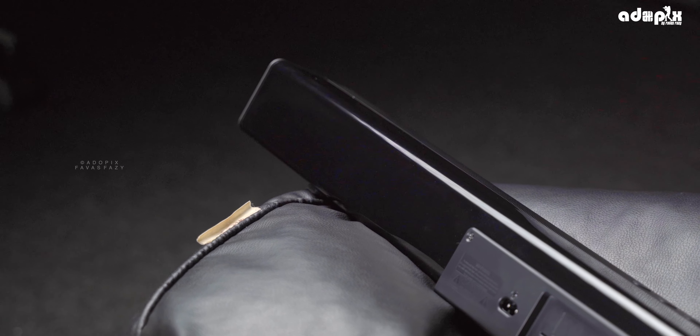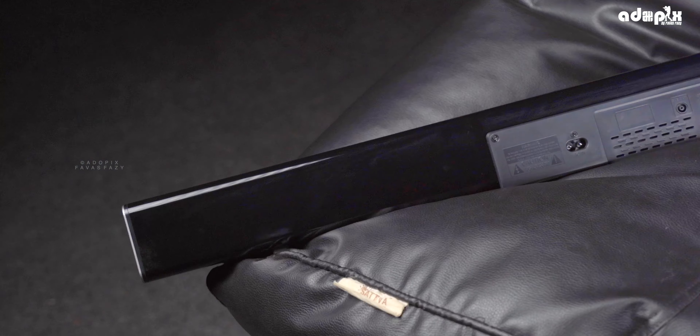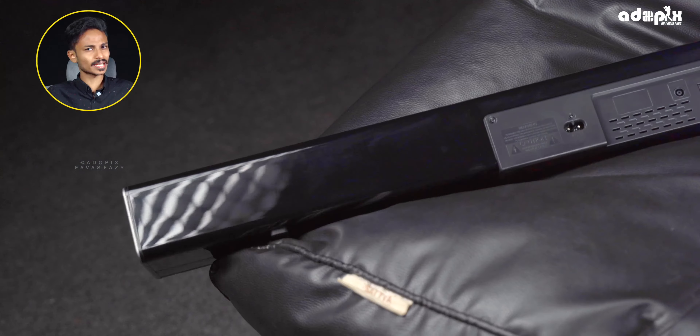There is a lot of space in this box, but it has a neat design. The sound bar has a full glossy finish on the face.